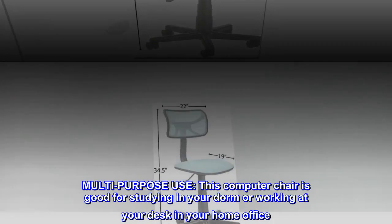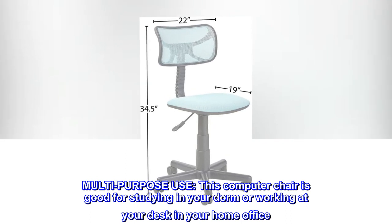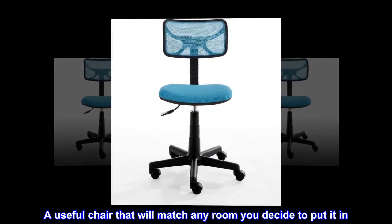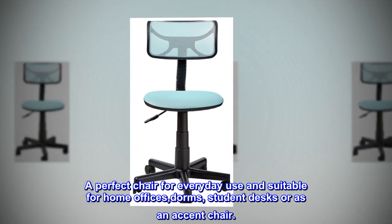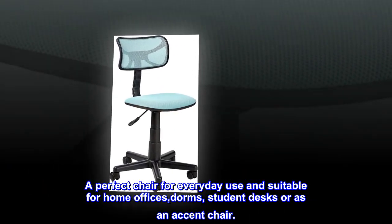Multi-purpose use. This computer chair is good for studying in your dorm or working at your desk in your home office. A useful chair that will match any room you decide to put it in. A perfect chair for everyday use and suitable for home offices, dorms, student desks, or as an accent chair.